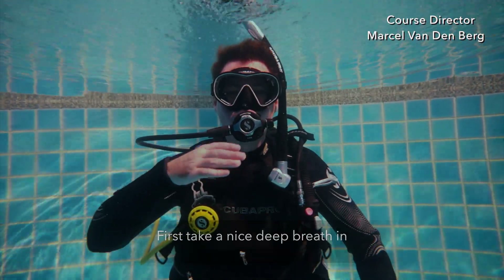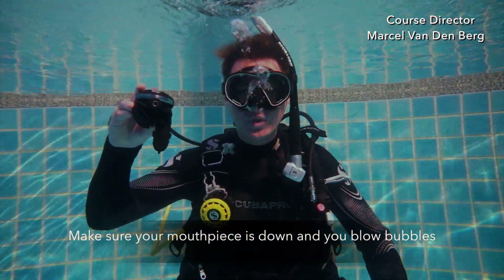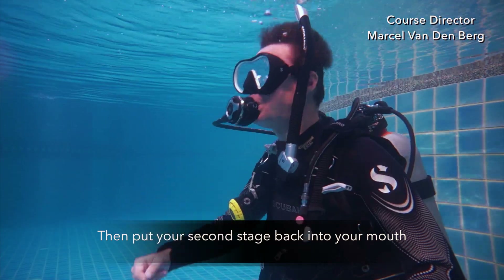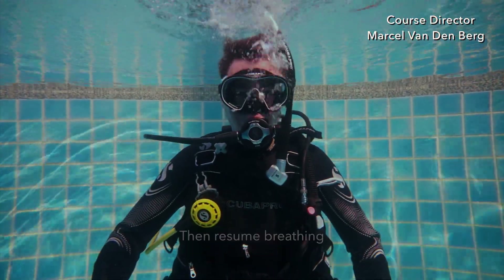First, take a nice deep breath in and then take your second stage out. Make sure your mouthpiece is down and you blow bubbles. Then put your second stage back into your mouth and clear it by blasting into it forcefully. Then resume breathing.